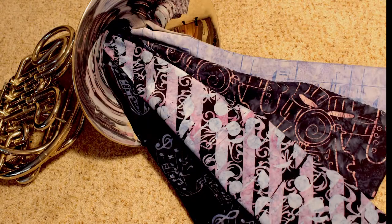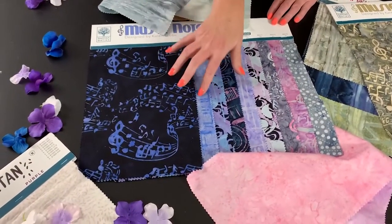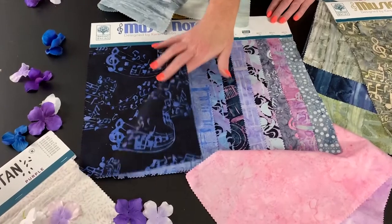This collection here is called Indigo. It's kind of a periwinkle feel. We've got a nice deep, dark ground and a lot of motion with a treble clef there.